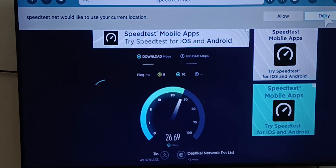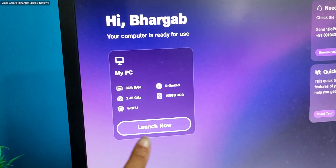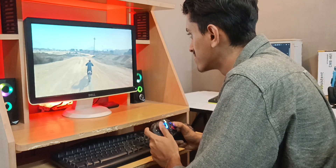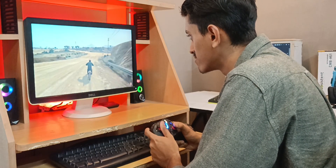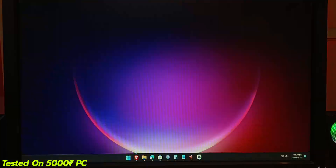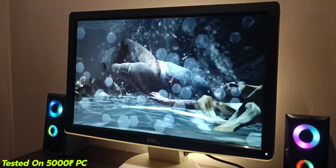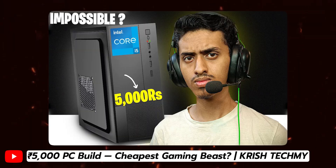Cloud computing is entirely dependent on internet and server speed. With the basic plan you get a decent CPU, 8GB RAM, and 100GB hard drive storage. Instead of paying 7000 rupees for cloud computing, you can definitely build a dedicated computer. I recently built a computer under 5000 rupees and it is still running well — I can do Photoshop, video editing, basic gaming like GTA San Andreas and GTA Vice City. It's a full-fledged Windows computer under 5000 rupees.